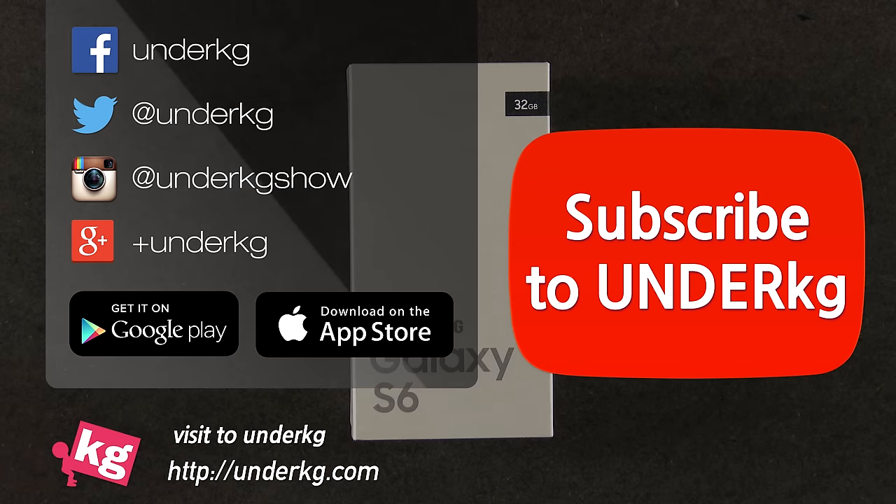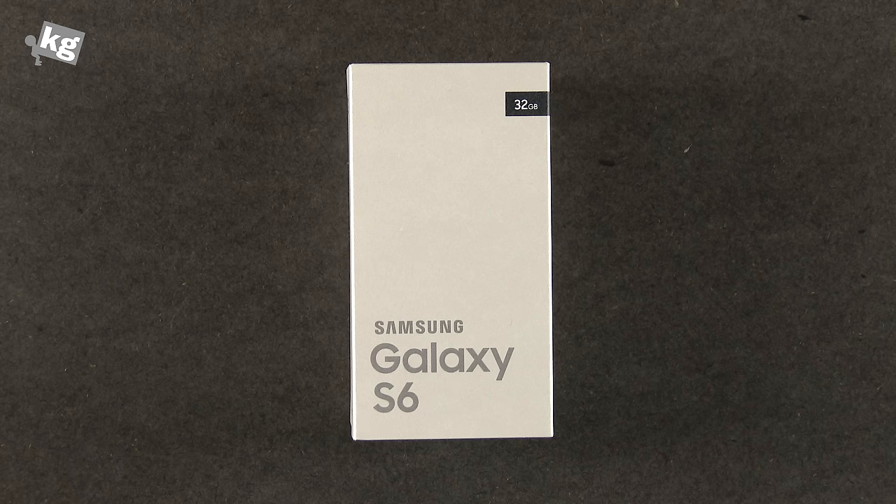Meet us on Facebook, Instagram, Twitter, and Google Plus. Hey guys, this is Phil from Indicator.com.